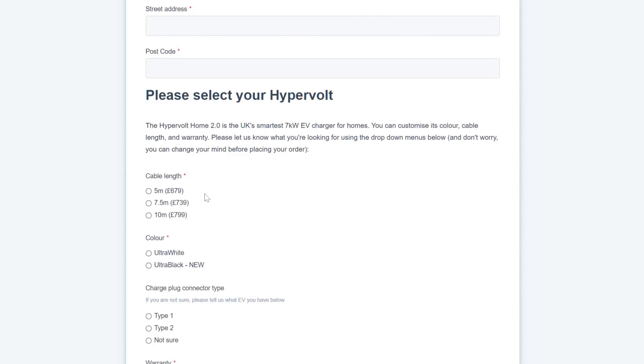They want to know what cable length you want. The standard is a 5 metre cable, although you can go for 7.5 or 10 metres. Don't worry if you've chosen the wrong length — you can always ask your installer for another quote with a longer length, and they'll probably just add on an extra £60 or £90 on top.